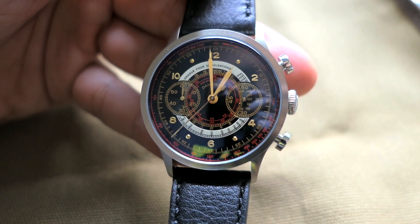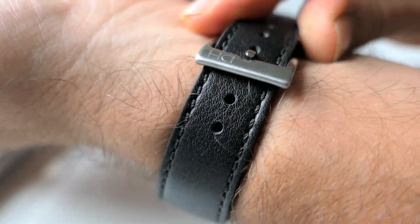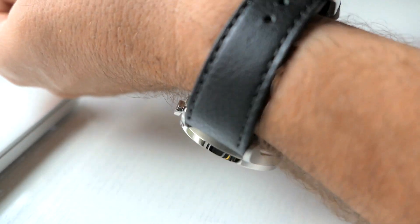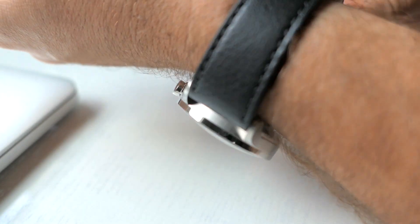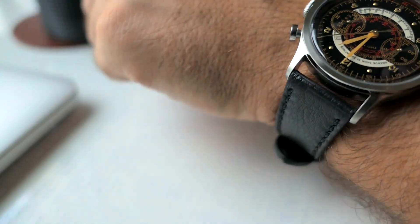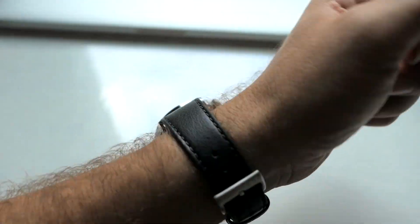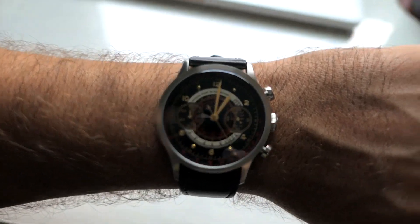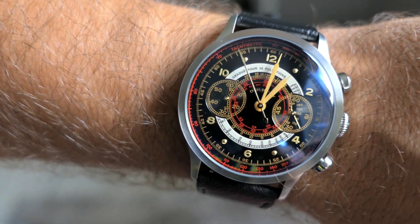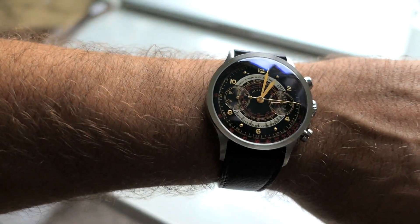It looks beautiful. Let's put it on my hand and see what it looks like. Pretty good — the strap is a little bit stiff, honestly. I wonder if it'll break in over time and get softer and more flexible. My wrist is pretty small so this is actually pretty much perfect on it. Feels great — it's not heavy and it seems like it would be pretty easy to live with.